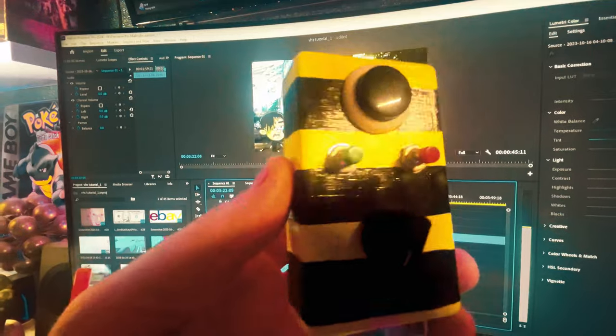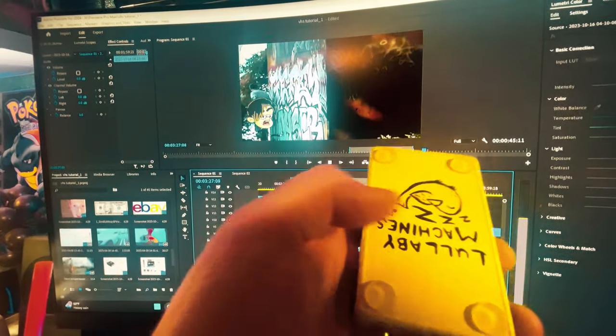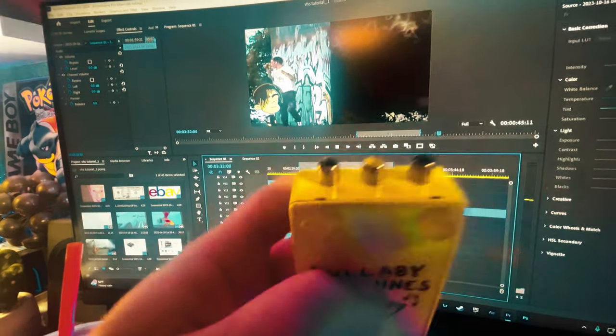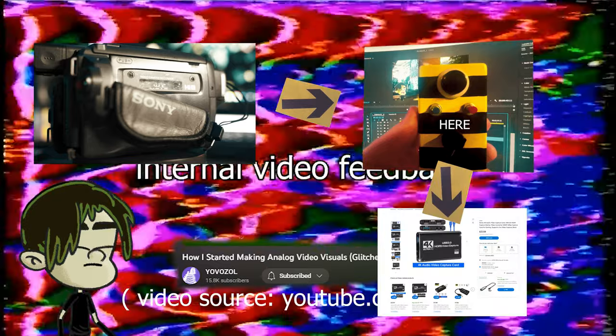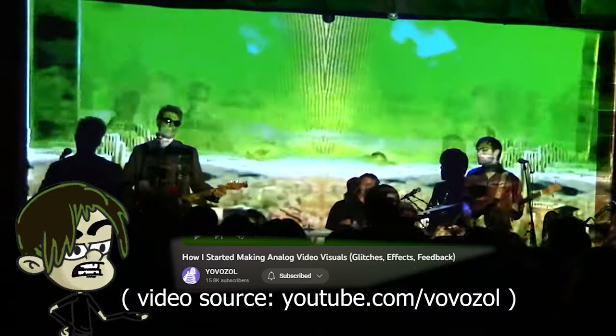One of my favorite options while using this technique is using a video synth. If you're unsure what a video synth is, Google it — but basically it distorts the signal and gives a very trippy 70s acid-type look. This video synth is a small device you can purchase anywhere on the internet, but I grabbed mine on Etsy. Shout out Lullaby Machines. What you do is connect this device between your VHS camera's AV out and your capture card. Think of it as a little guitar pedal addition. It's not needed, but it's a cool addition to the skill.